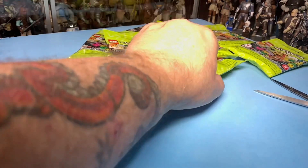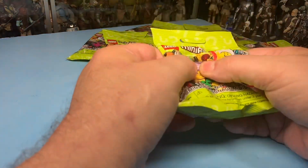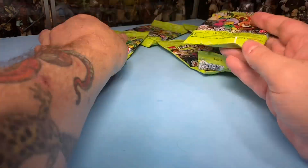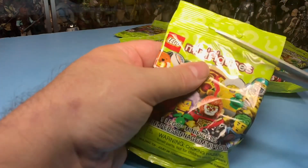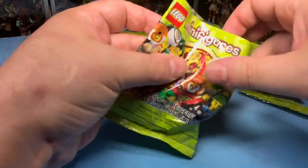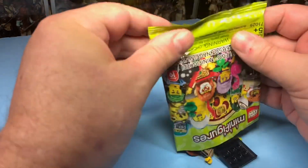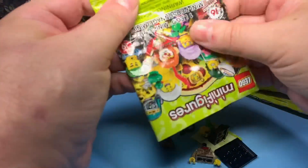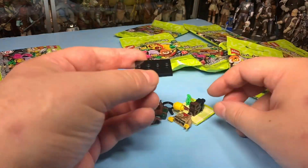We'll open one more blindly here. Let's try this one maybe. I'm not really sure — I was trying to feel to see if I could get the knight, but I don't know for sure what I'm going to end up with. I just had to pick one, right? So let's see what we got here. The knight is also one I want — I've always liked them.